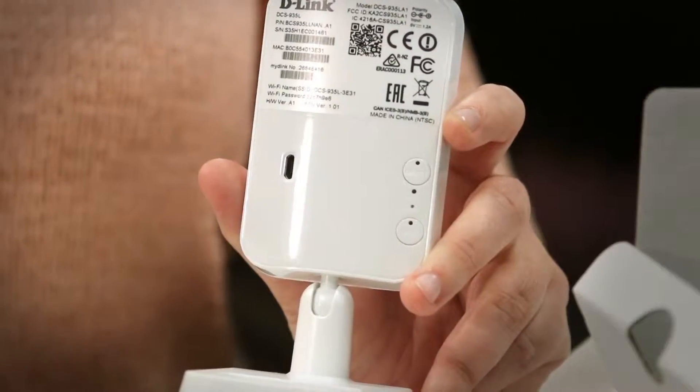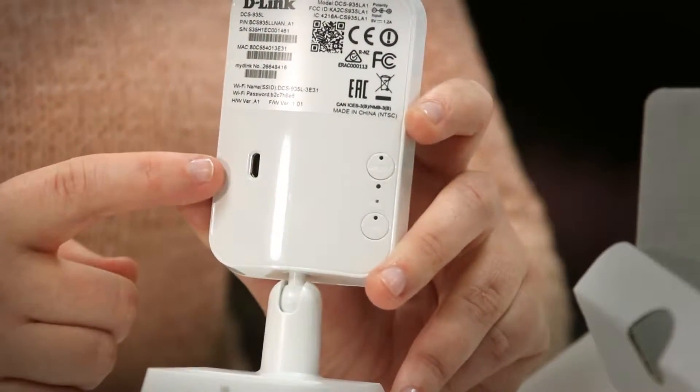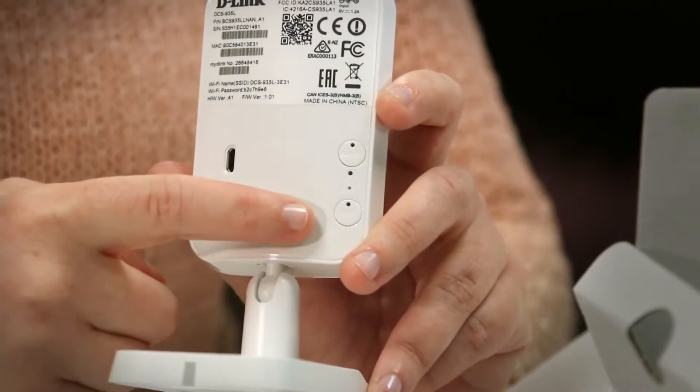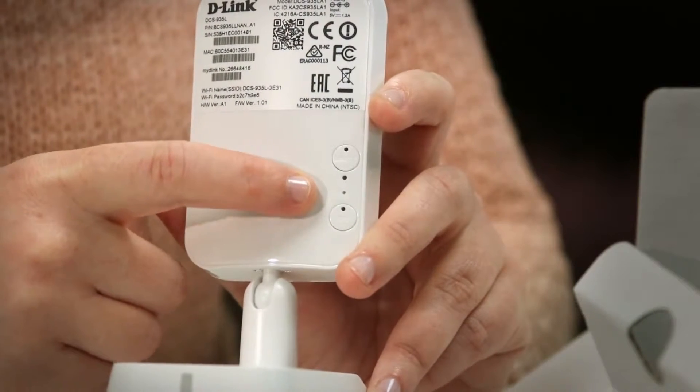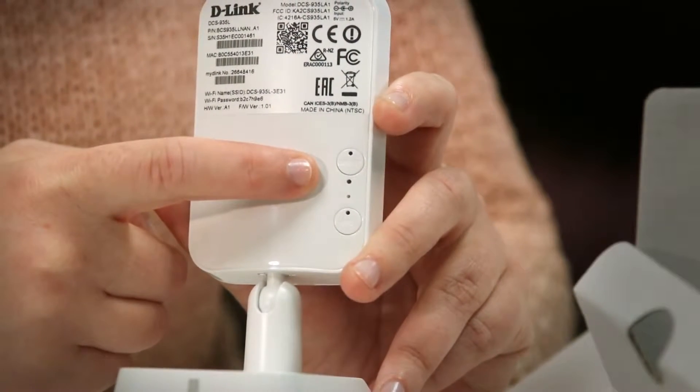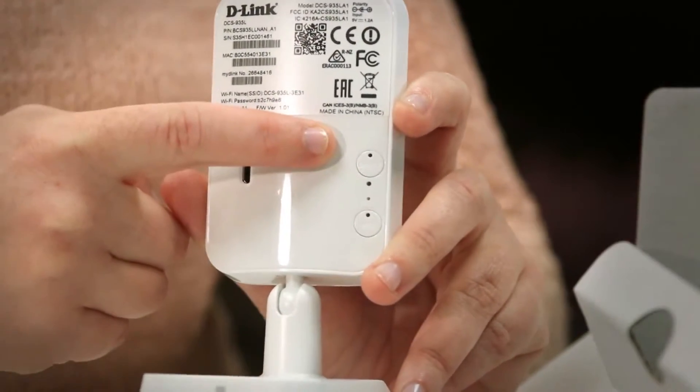So let's see what's on the camera. Some things to note on the back of the camera: the micro USB power outlet, the WPS button with LED, the reset button, the power or status LED, and the direct connect button with LED.